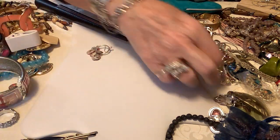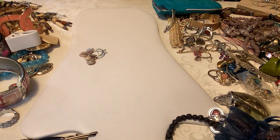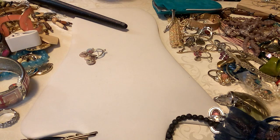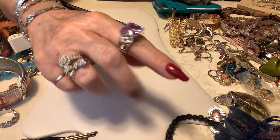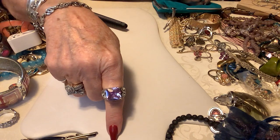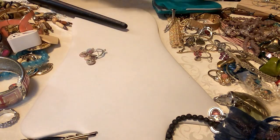Then we have a size nine and a half costume ring — it's not anything precious but it's beautiful. We have a purple stone with three little rhinestones on both sides, could be CZs. It's lovely. I'm going to put seven dollars on this one.